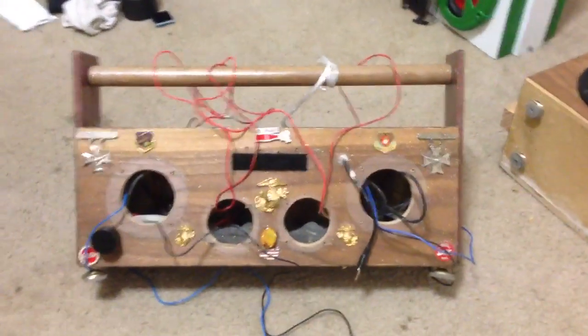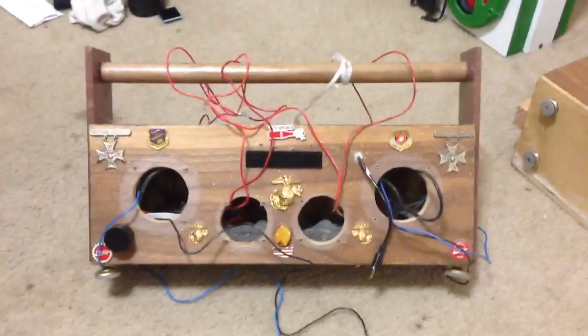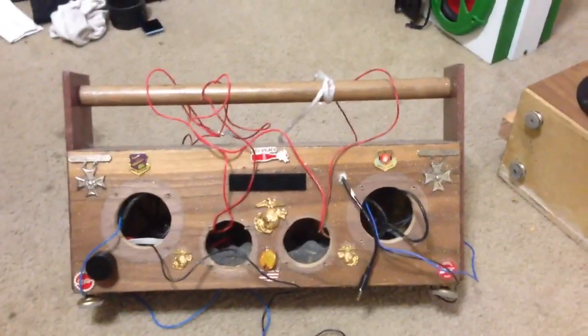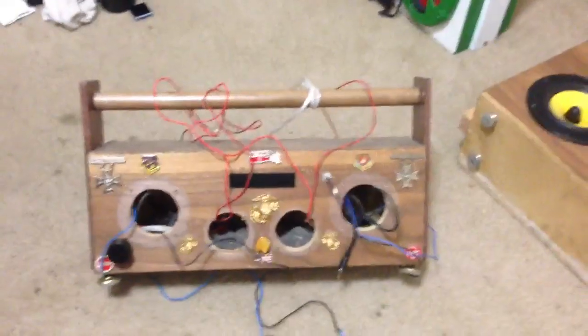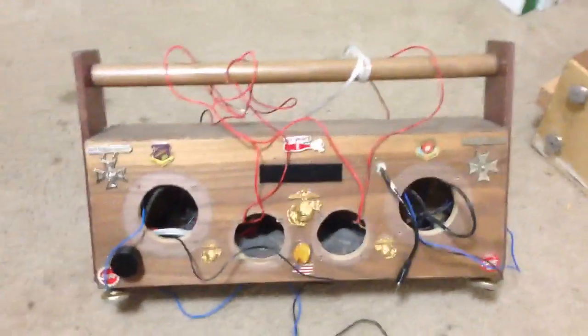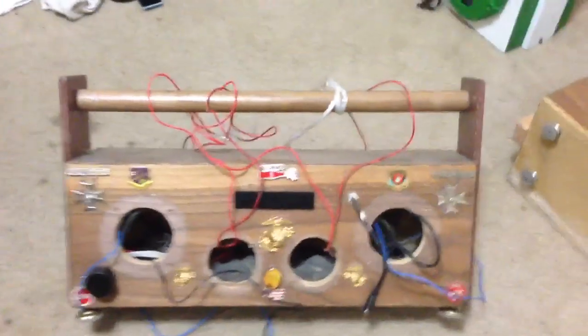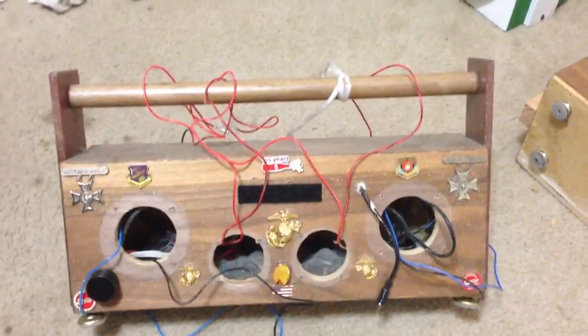This is an old project that we have done and I'm going to redo this one because it's looking kind of faded and weathered and a little bit damaged here and there. And to tell you the truth, it really didn't sound that good since it only had two and a half inch speakers, so we're going to rebuild this one completely from the ground up.